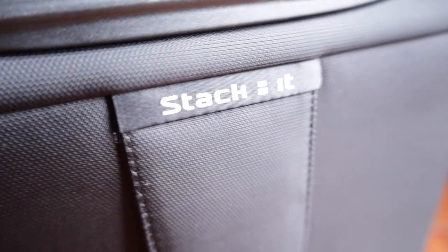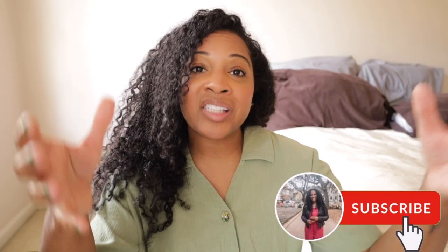Another disadvantage is that it does not have a trolley sleeve. A lot of people like to use under-seater mini luggages like this one in addition to a larger carry-on, and many of these mini under-seaters — especially soft-shelled ones — have a trolley sleeve so you can stack the mini carry-on on top of your bigger carry-on.